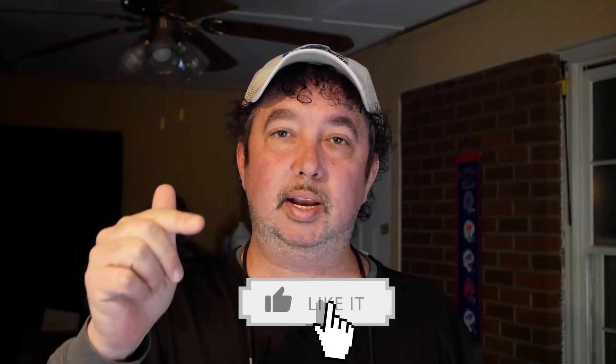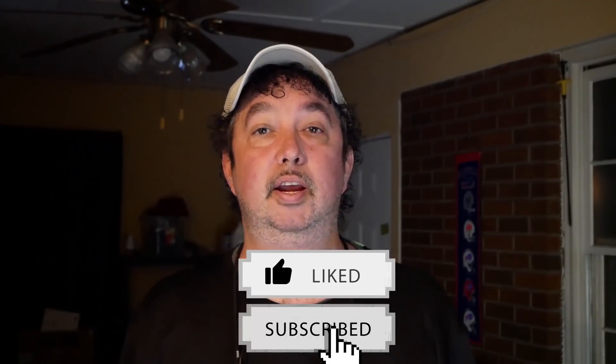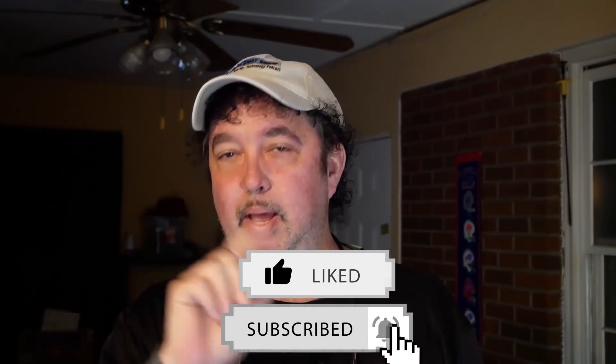If you enjoyed this video, head down below and hit that like button and subscribe to my channel — that would be really awesome. I have many more computer repair videos coming your way, and there's also a bell you can click to get notifications. I really appreciate everybody's support, and as usual, until next time — see you soon.